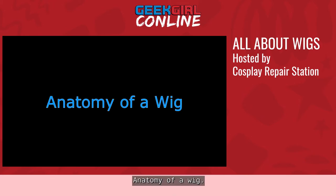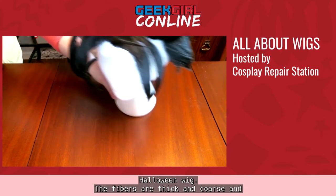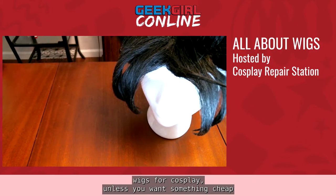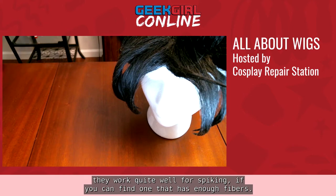The first thing to note about wigs is that there are a lot of different types of fibers. First up is spun plastic — this is your typical Halloween wig. The fibers are thick and coarse, and often very shiny. We do not recommend spun plastic wigs for cosplay unless you want something cheap to practice on, or if you plan to do a fully spiked wig, since the stiff fibers work quite well for spiking if you can find one with enough fibers.